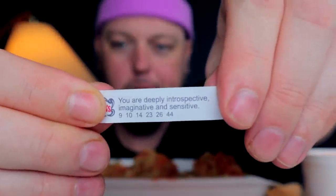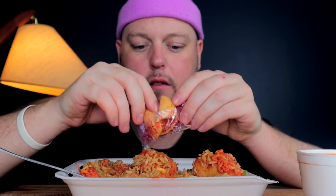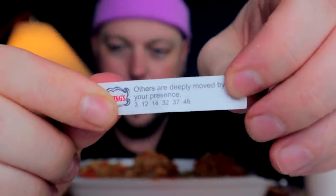Alright, I know I said we had to wait, but I'm too antsy — I want to know the fortune. Fortune one: 'You are deeply introspective, imaginative, and sensitive.' Damn, fortune cookie — that was the truth, for real. Fortune number two, coming right up — and we're crumbling everywhere. What do we got? 'Others are deeply moved by your presence.' Is that true, you guys? Are you deeply moved by my presence, stuff in my face with pieces of broccoli? Perhaps.